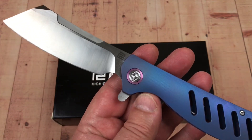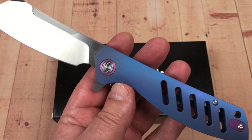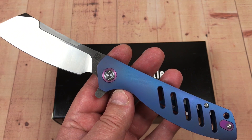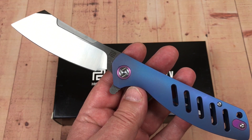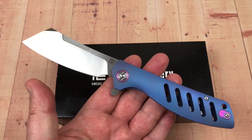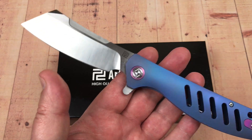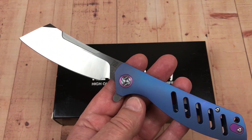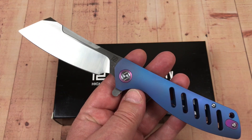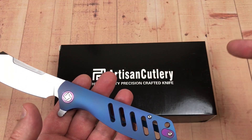I got the M390 option, which was only about 20 bucks more. So if you want S35VN, pay another 20 bucks and get M390. This would sell for around $175 to close to $200 online, but go to White Mountain Knives and get 10% off with the discount code LTK.